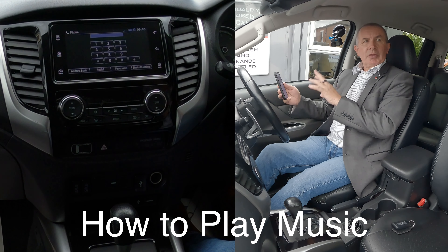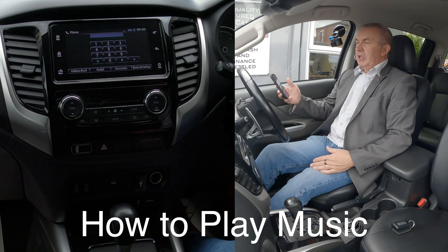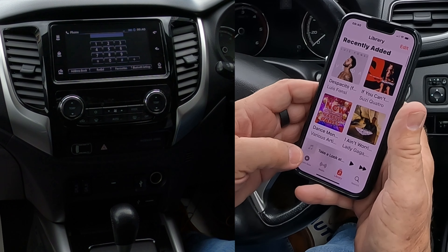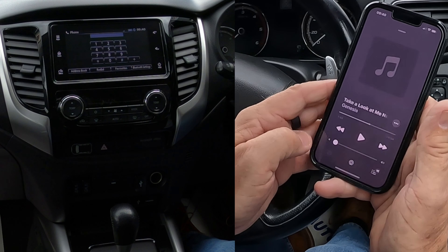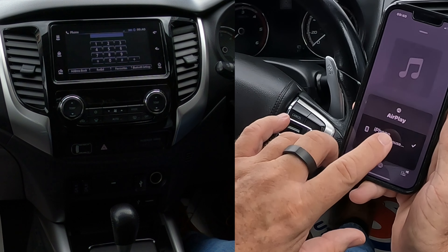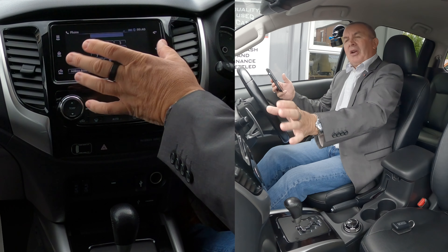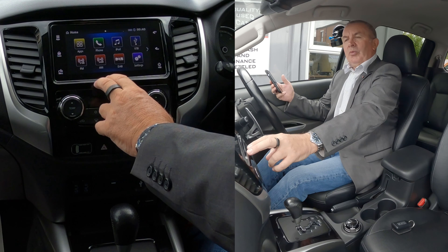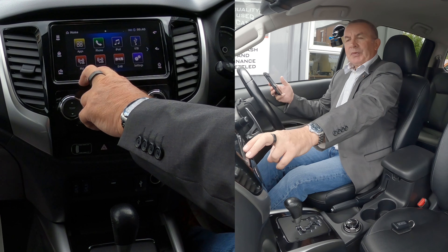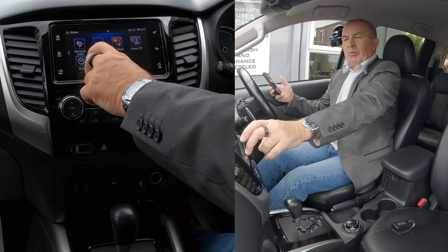I'll show you how to play music from your mobile or stream audio from your mobile through the Bluetooth system in this 2019 Mitsubishi L200. If you go to your music — Phil Collins is playing there. If I click the silver triangle and the three silver circles, you'll see there it's just got iPhone. So if we go back over to the system, click on home. You see iPhone, iPod, USB, FM, AM, DAB, settings. One further over — Bluetooth audio.